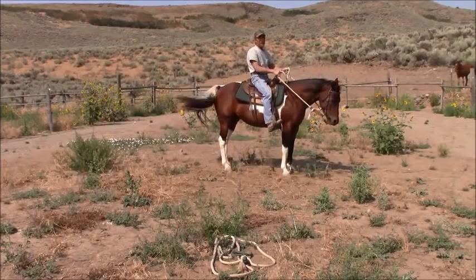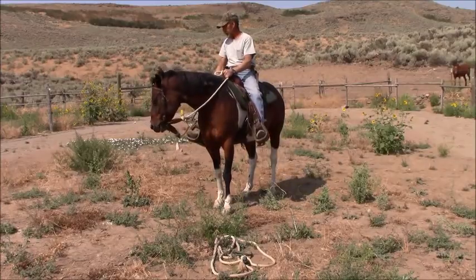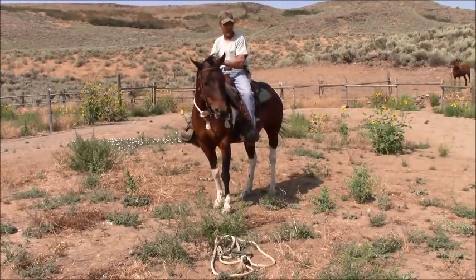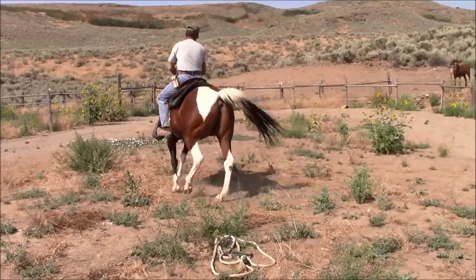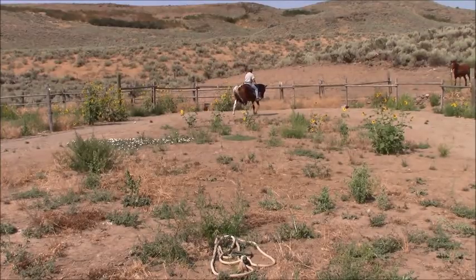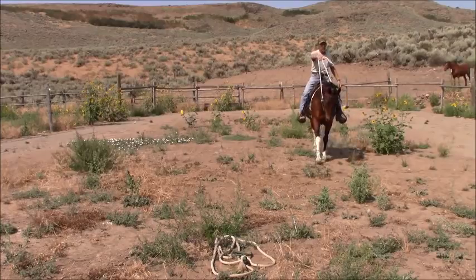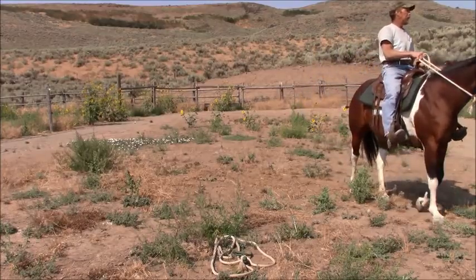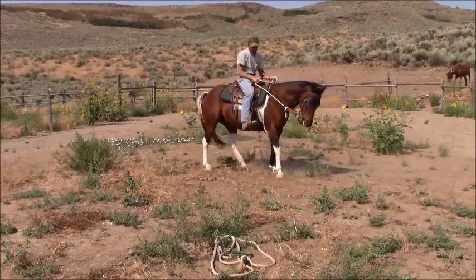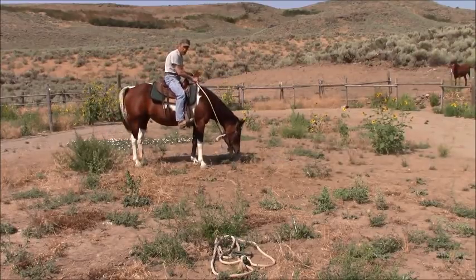She hasn't been ridden in quite a while — I mean, she's a hot horse. It's been years since I've had her saddled in a head stall. I ask for more of it here, and if she doesn't, I'm breaking here, or I can break here, or I can break here — but I don't break with two hands.